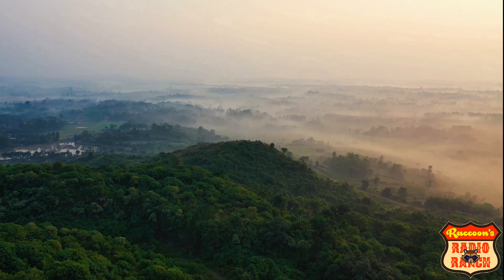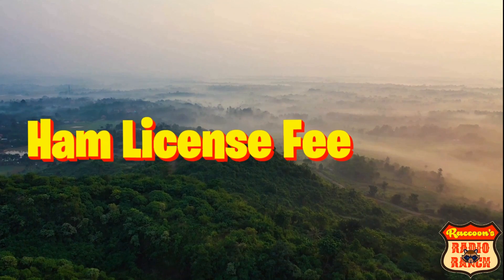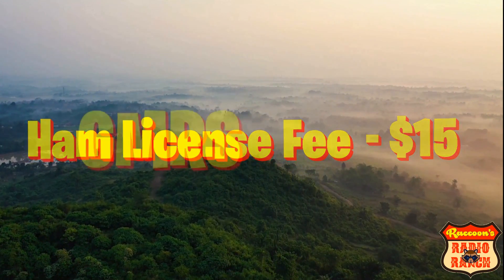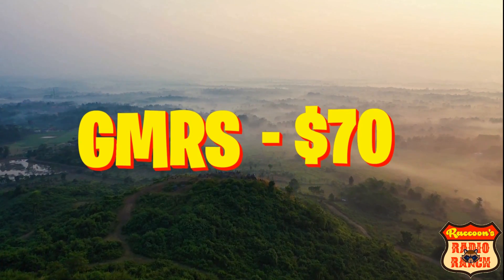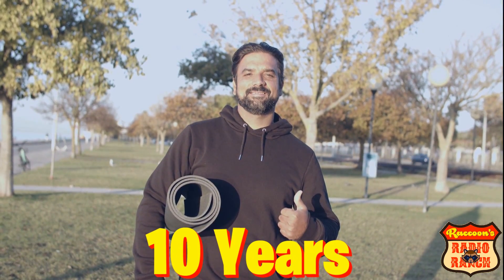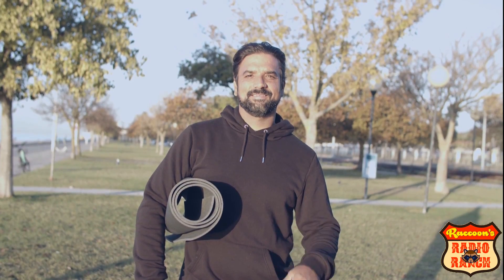At the time I made this video the ham license exam fee was still only $15, and the GMRS fee was still $70. The renewal for ham radio is still free. And although both licenses are good for 10 years, the ham license gives far more frequency privileges than GMRS does, and for a lot less money.